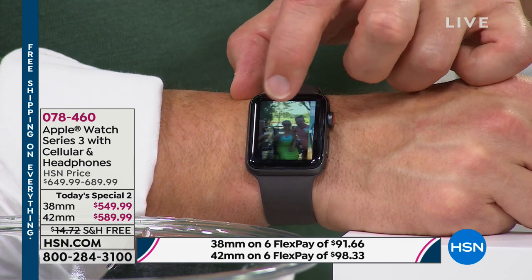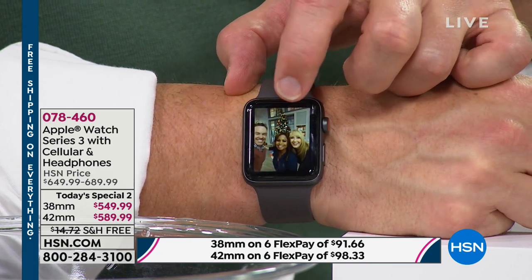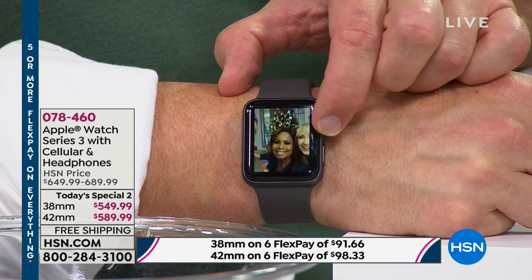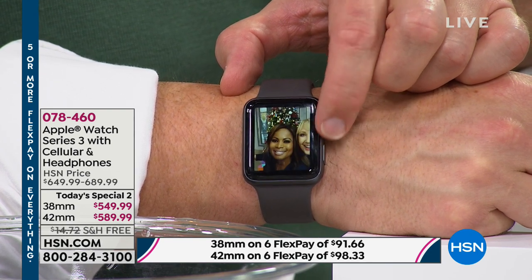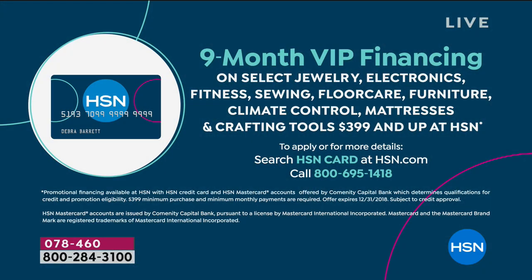If you're getting the 42 millimeter, the FlexPay is $98 — just $7 more. We also offer VIP financing. If you own the HSN card, you can use it to purchase this watch. On the 38 millimeter it's $62 a month, and if you're getting the 42, it's $66.